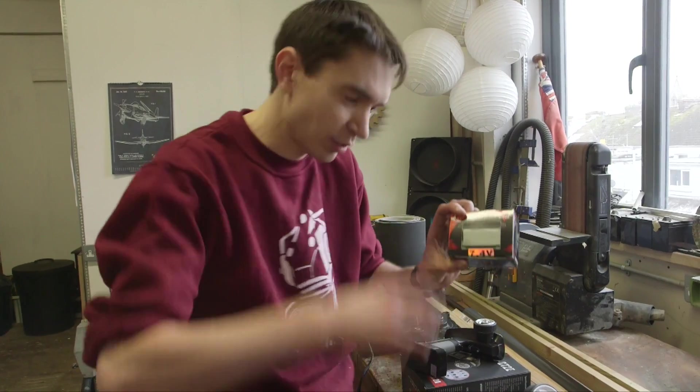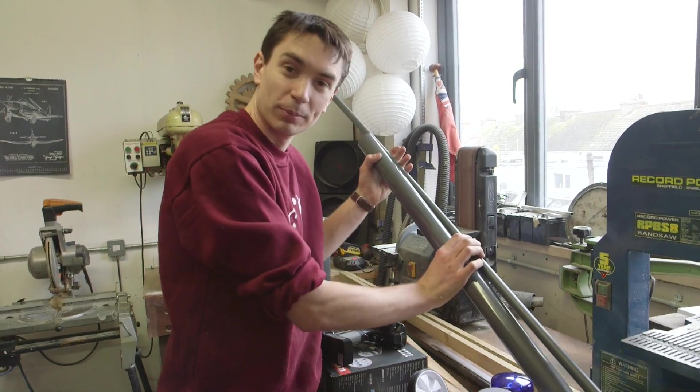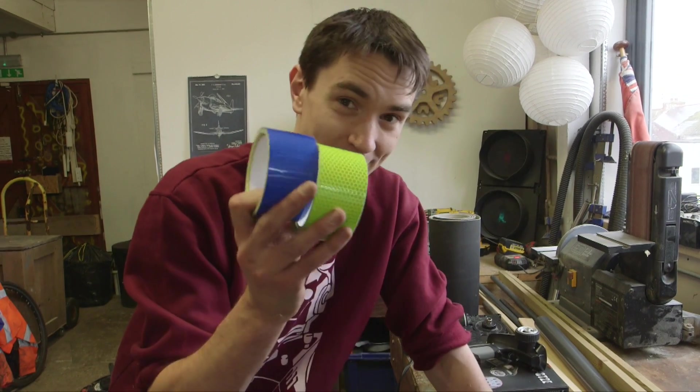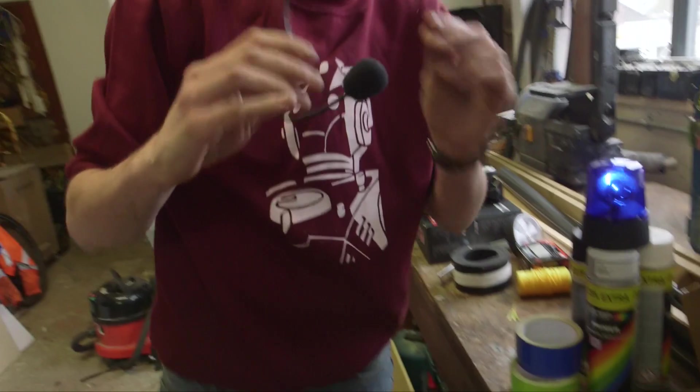We've got a servo motor so we can pan the turret on our tank. And we've got some string and some net that we're going to fire out of our net gun. And to make the gun itself, we've got some pipe. The tank's got to look like a police tank, so we've got some fluorescent police tape and a blue flashing emergency light. And finally we're going to have a loudspeaker on the tank, and we're going to use a wireless microphone so we can shout warning messages that will come out of our loudspeaker.